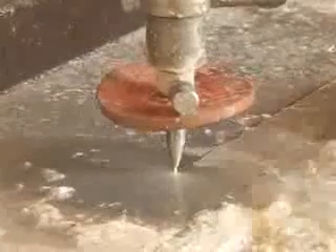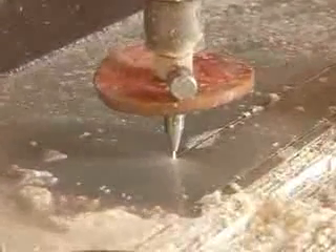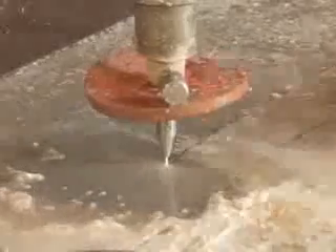A water jet, on the other hand, operates at around 60,000 PSI. That means the water is leaving the nozzle at speeds of more than 900 miles per hour.